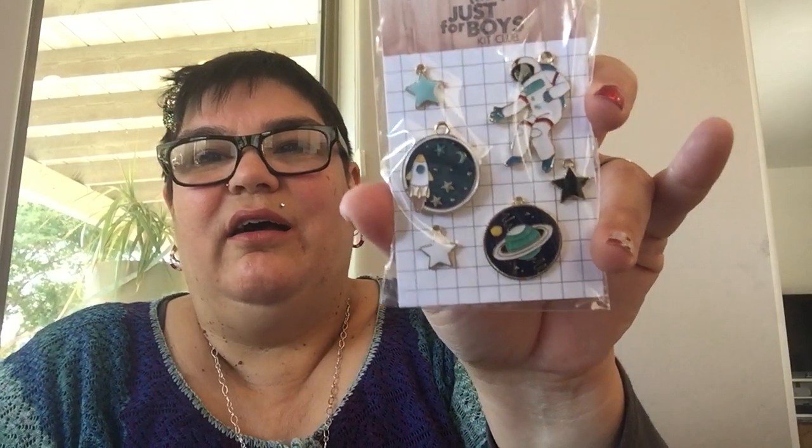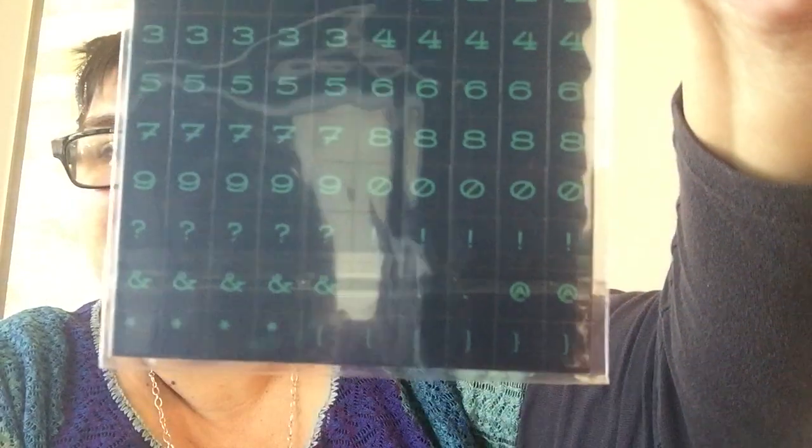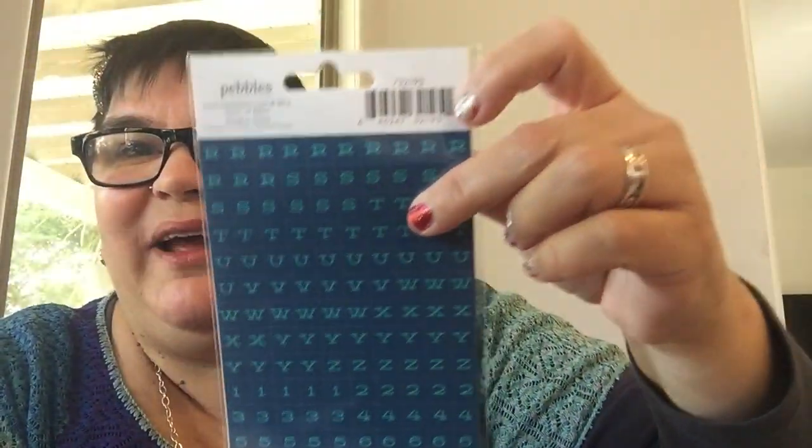We've got a space guy — oh, this is so cute, very much MTV in the 80s, but you're too young for that. This is cute: stickers from Pebbles, mini ABC stickers. I like that font, it's retro. It just flew right out of my hand — it's a great color too, a beautiful blue and aqua.